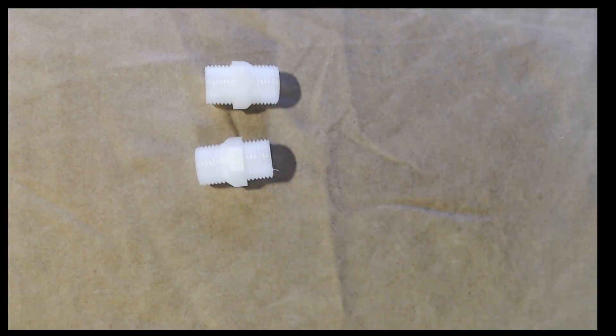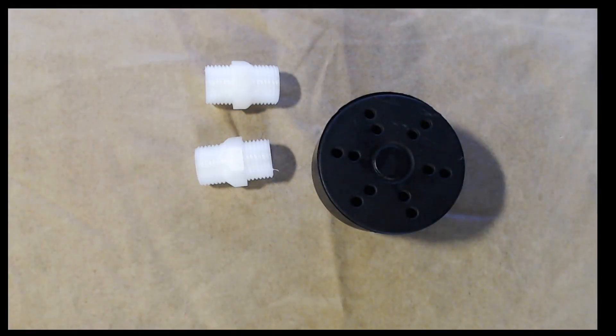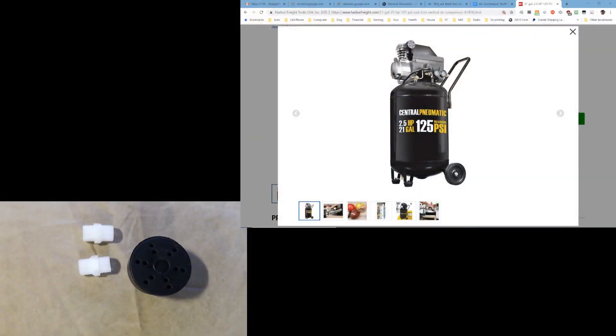What's our next step? I also showed you this. Now the question is, what does this go to? It goes to this — a 125 PSI, two and a half horsepower, 21-gallon Harbor Freight compressor. I used to have an old compressor I'd had for, God, probably 40 years — bought it when I was a kid doing hot rod work.